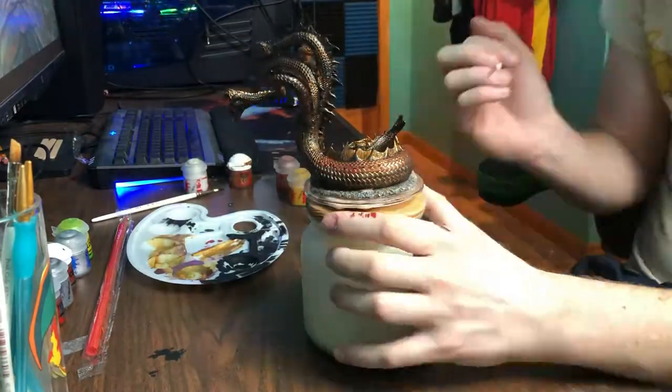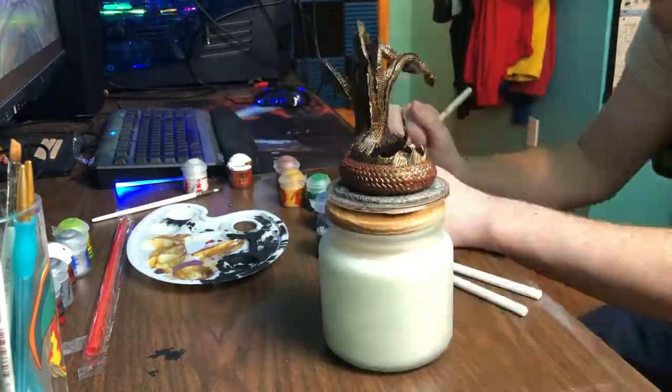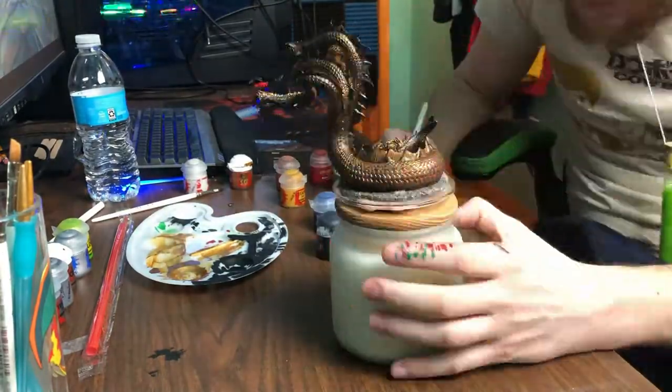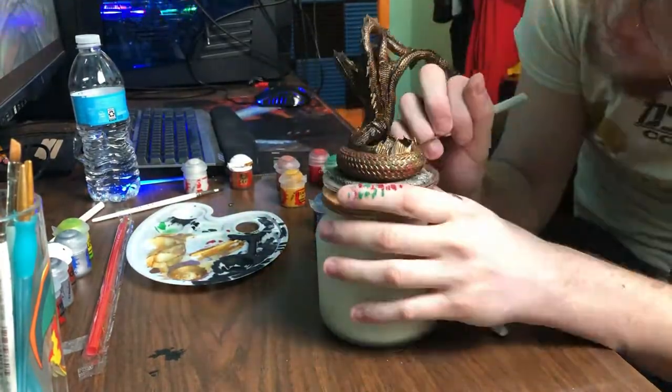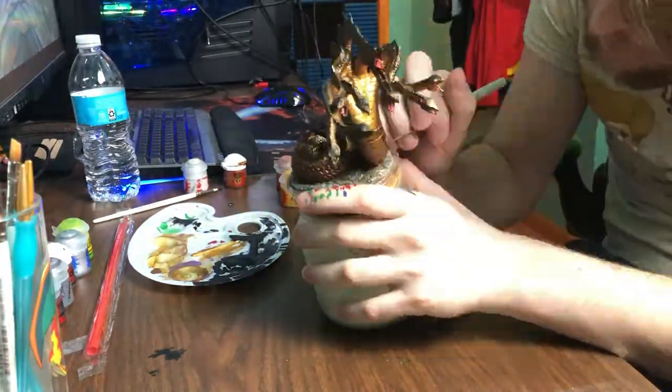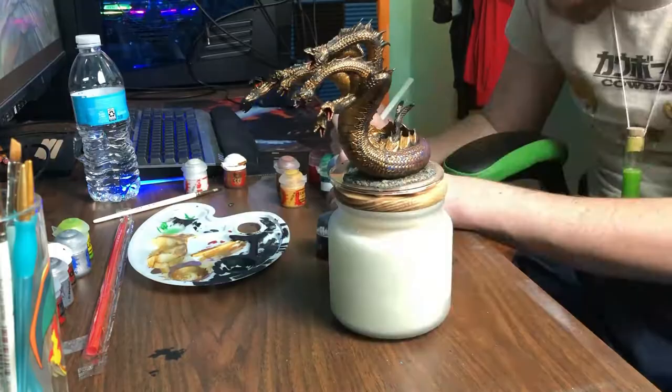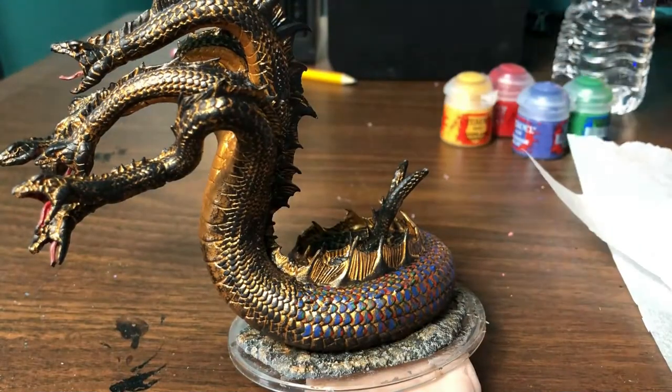Since this figure has so many scales and it would take a super long time to do an iridescent paint job on every single scale, I decided to do a test run on a small section to make sure that I not only like the iridescent effect, but understand how to do the iridescent effect here.